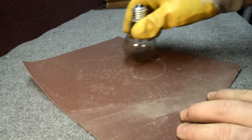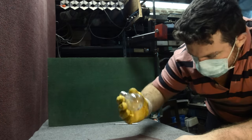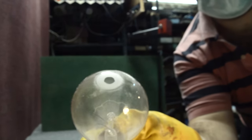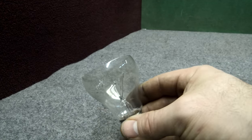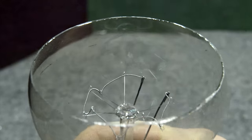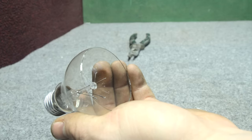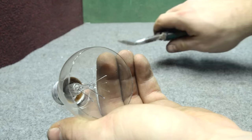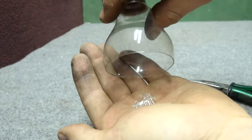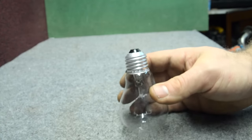After four or five minutes we can already see that the light bulb has a hole — a very precise hole. After eight or ten minutes, this is the result: a very precise cut. We need now to take away the tungsten wire and the glass that is in the center. I suggest you use some pliers to crush the glass in the center. Be careful not to break everything, and pull apart the components.